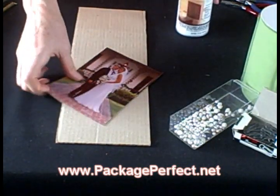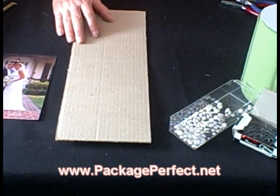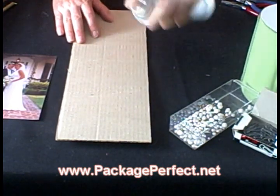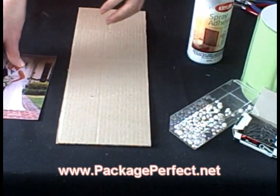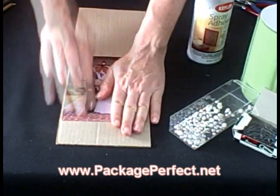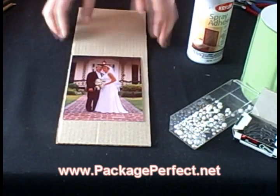The first thing we're going to do is take the piece of scrap cardboard and either spray it with a spray adhesive or use a watered down glue. We're then going to take the photo — be sure to smooth it out flat to remove any air bubbles — and then apply the same photo to the other side.